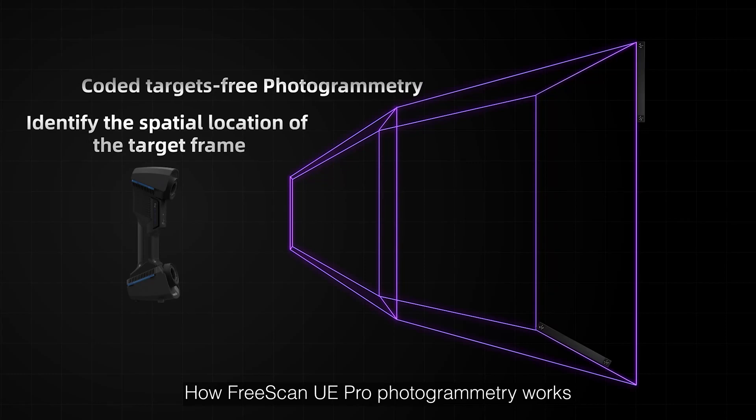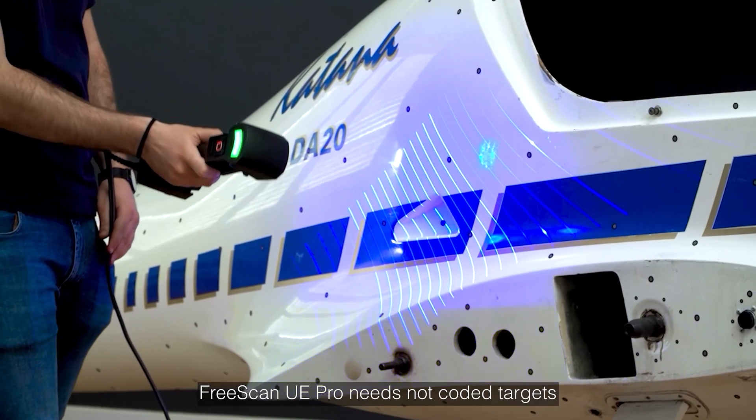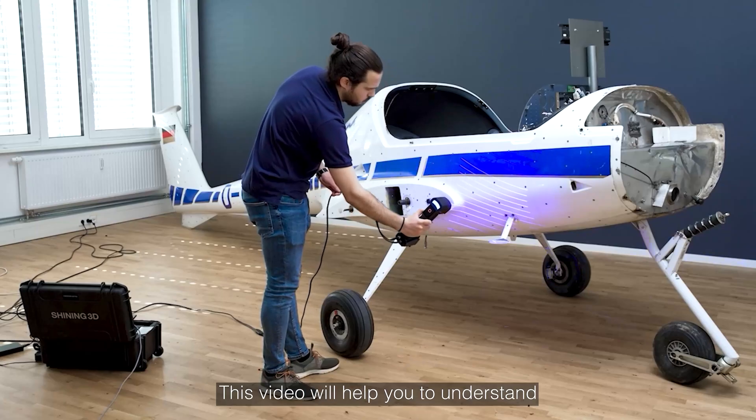How does FreeScan UE Pro photogrammetry work? Note that FreeScan UE Pro does not require coded targets. The following video will help you understand.